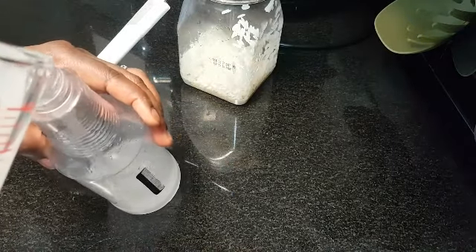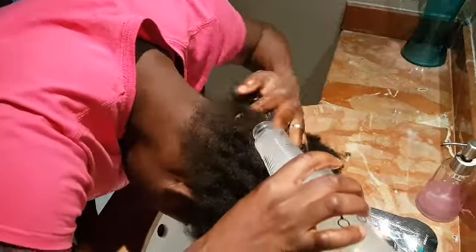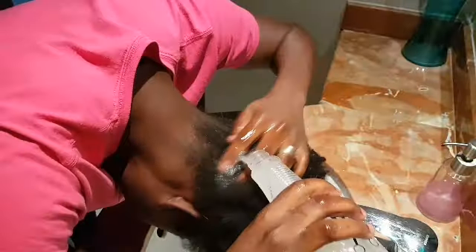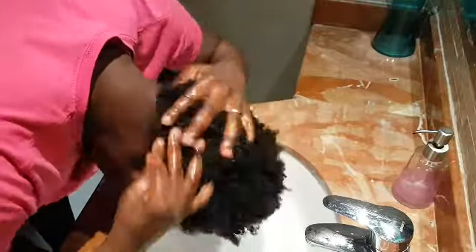Then turn it to a container that will be fine for you. Use it to wash your hair, massage it inside your hair very nice, then cover it with any plastic you have, like maybe a plastic bag, then leave it for 20 to 30 minutes.